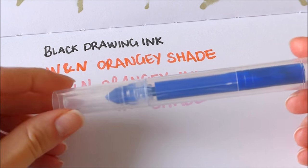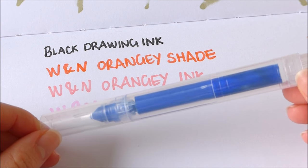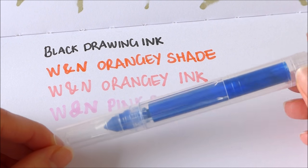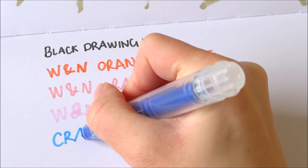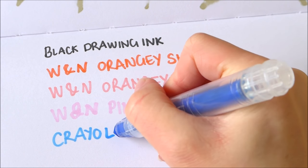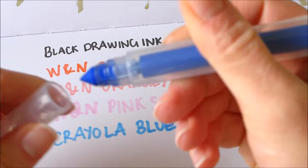This one I made with the blue Crayola ink that came in the kit. So this is the Crayola ink with the alcohol — Crayola blue. That's still working fine.